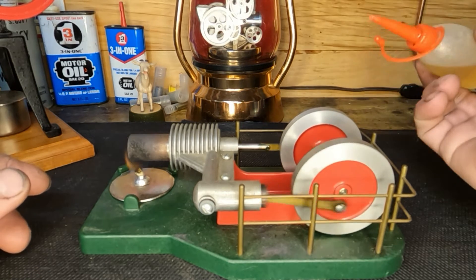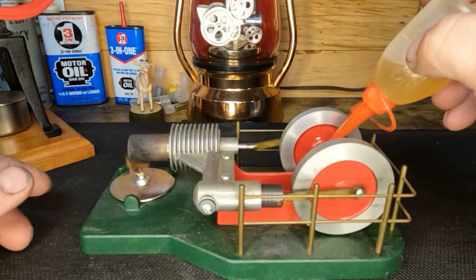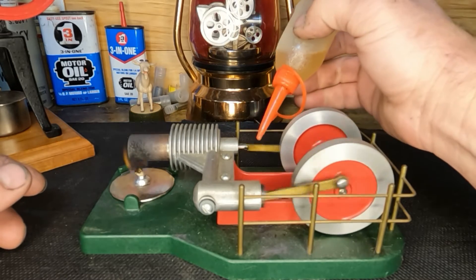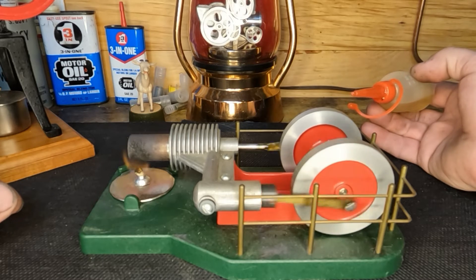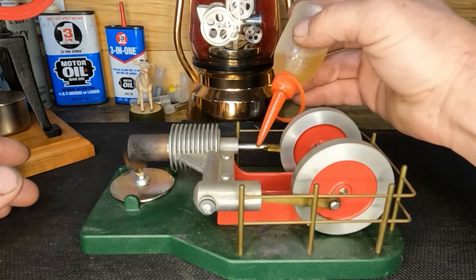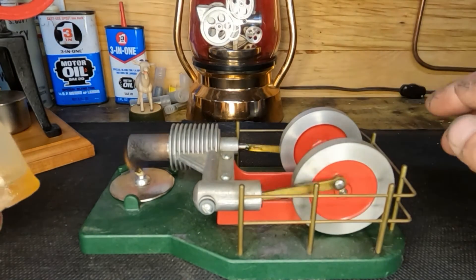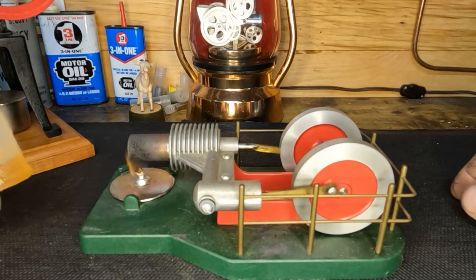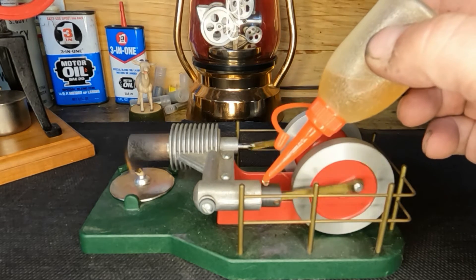We always want to oil these, so we'll give it a little bit on our main bearings, then we'll give it some down here on our wrist pin. It picked up speed a little bit. Common practice — one would think you're gonna want to oil your rods. So much slower it's running. You'd think we'd want to oil this piston — watch what happens.